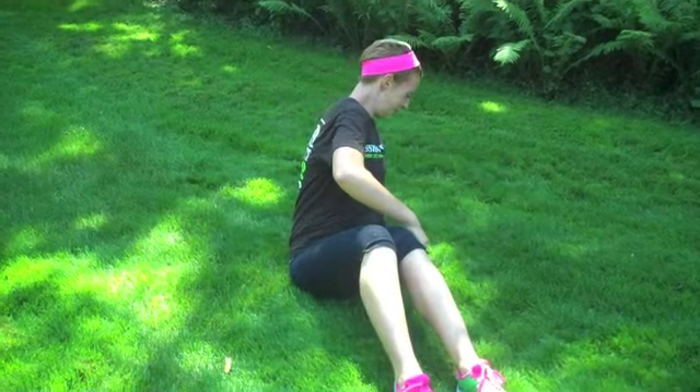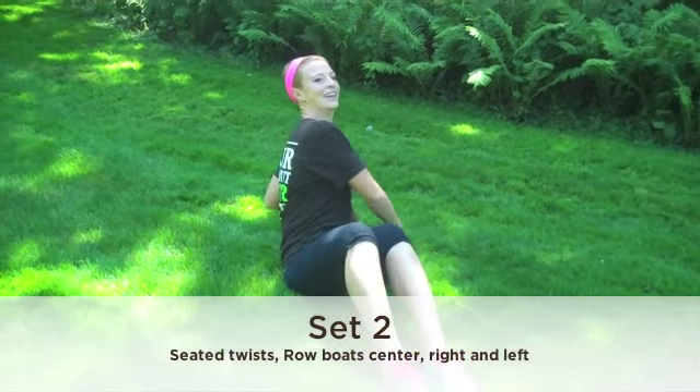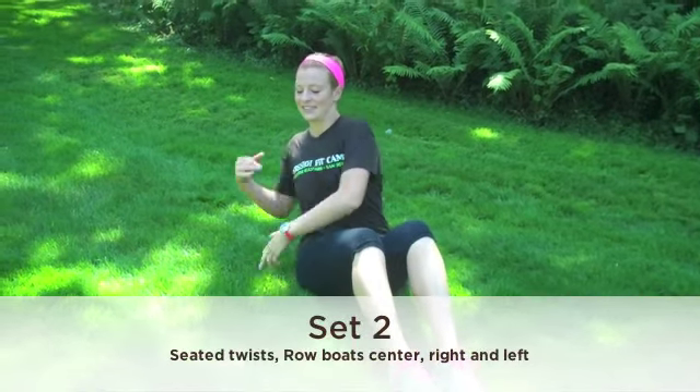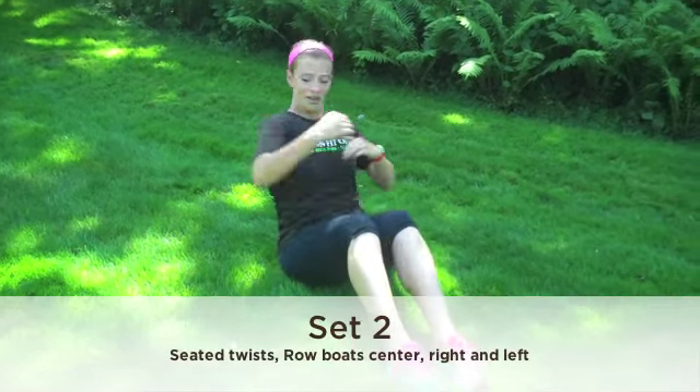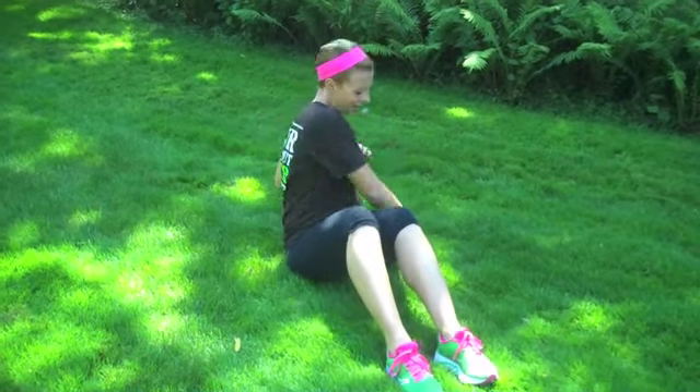Awesome job. Give your back a quick stretch and we'll go through a second and third round. Putting it all together, we'll begin with a Russian twist. Chest up, optionally lift your feet, and begin. Ten, nine, eight, seven — make sure not to round your back, that's the most important — five, four, three, two, and one.